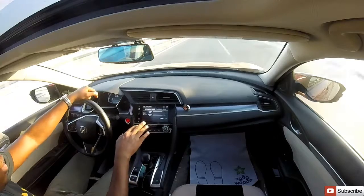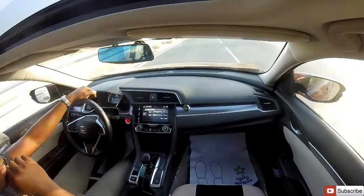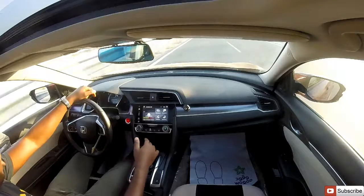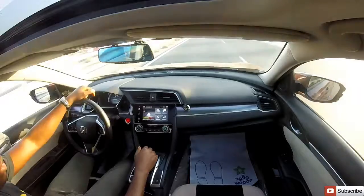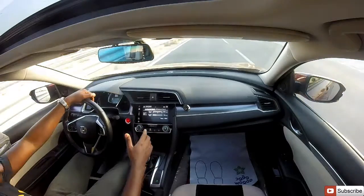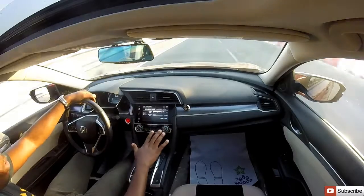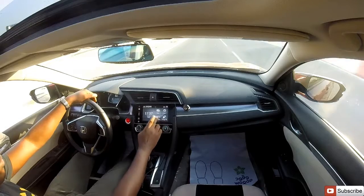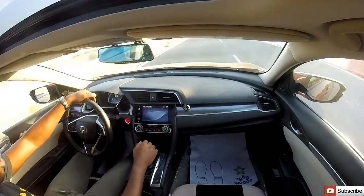Let's select the trip computer so you can see what we're currently doing. On the long run it's not bad — very economical. This is how the trip computer looks; you can monitor it in real time, see your current drive, and view your history.